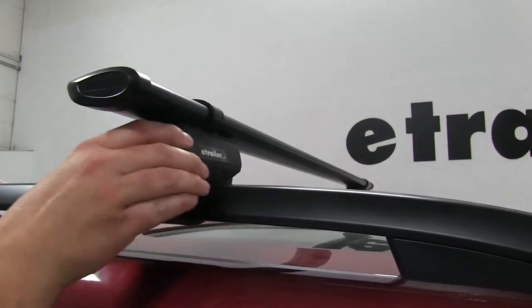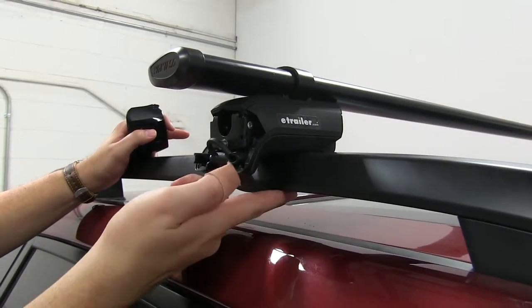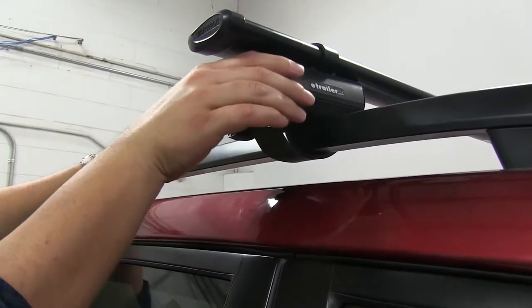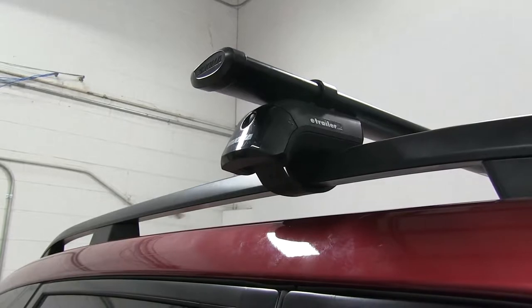As for how it attaches — let's take off the cover here — we have this rubber coated steel strap that wraps around the side rail itself, goes into this cradle and tightens down with this bolt here. We also have this cover which you can remove and put in the same key system from Yakima, which is sold separately and you can find it on eTrailer.com.